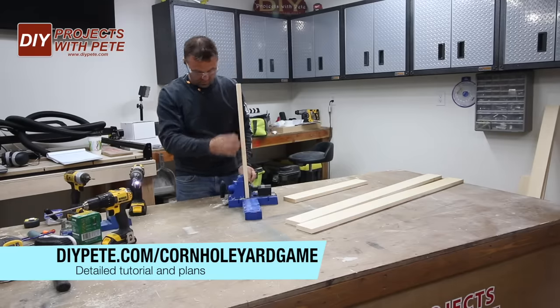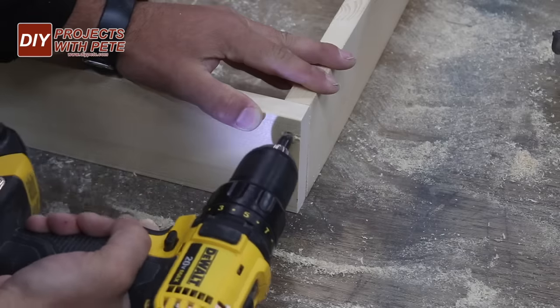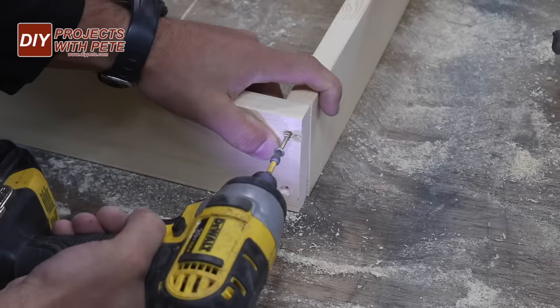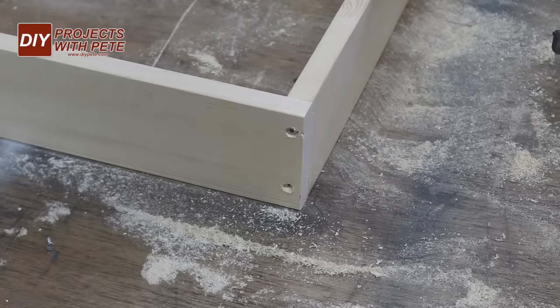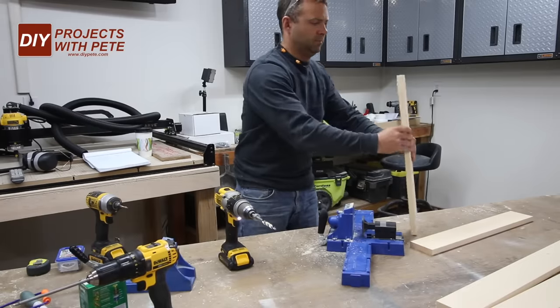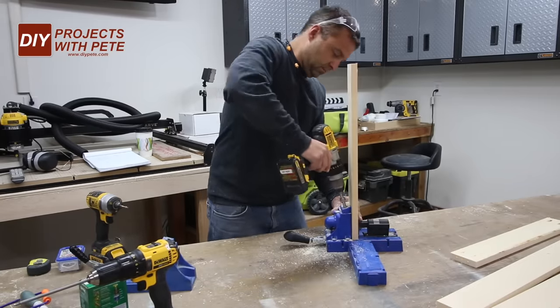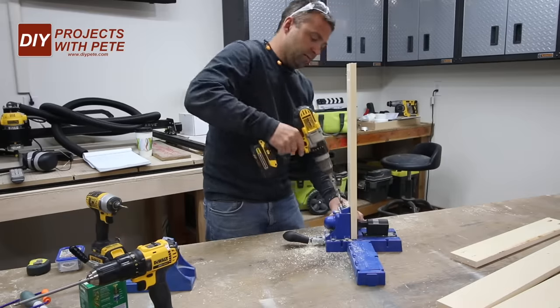For today's project we're going to use pocket holes to connect the boards so all the holes are hidden. Now if you don't have a pocket hole jig you can simply pre-drill and use normal screws to form the joints — we'll just fill the holes with putty later. You'll want to set the jig and collar for three quarter inch stock to get the correct depth. Create two pocket holes on the ends of each short board.